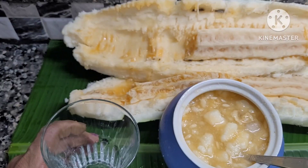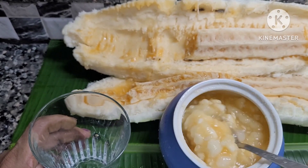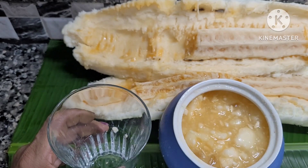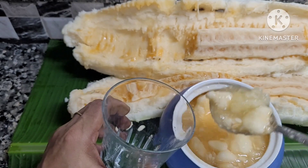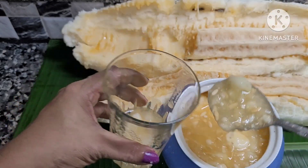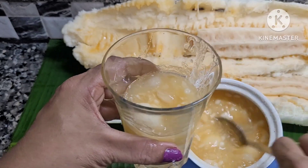Ready to light this glass. When we make the sauce, let's take a look at this. We have to take a look at this.